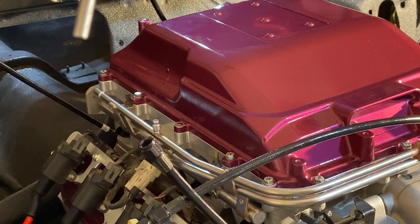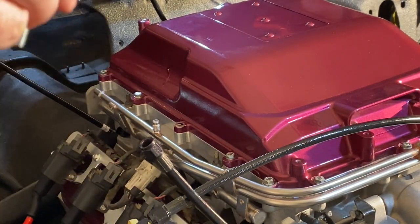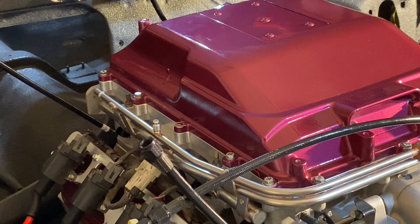The bolts that come with the Motion Raceworks kit, I don't think are going to work because of my 5.8 thick adapter or lid spacer. So I think I'm going to have to reuse these.